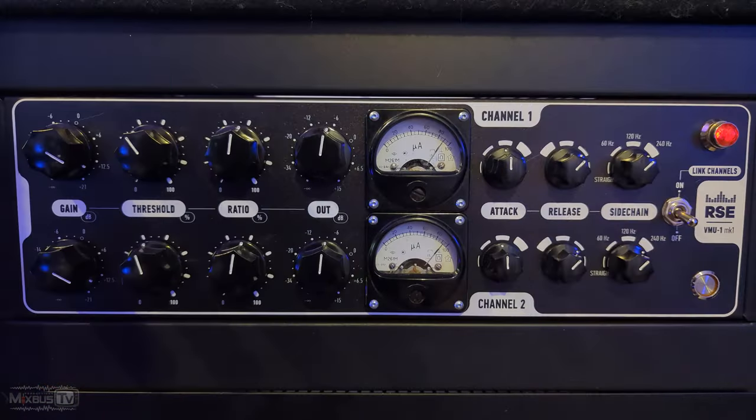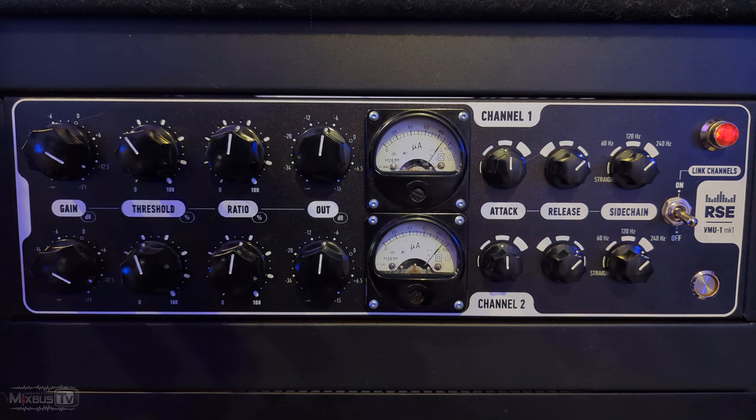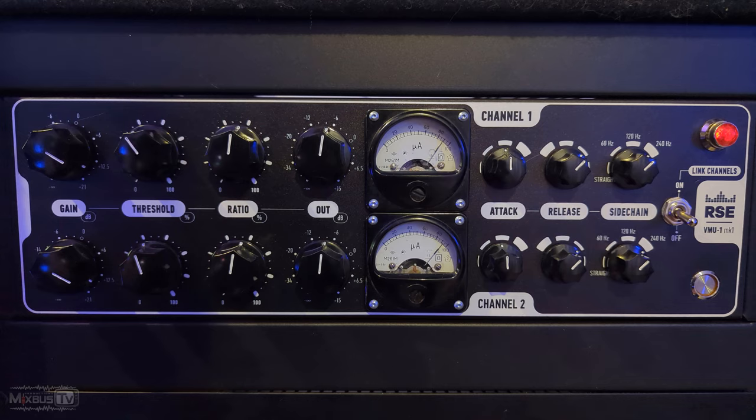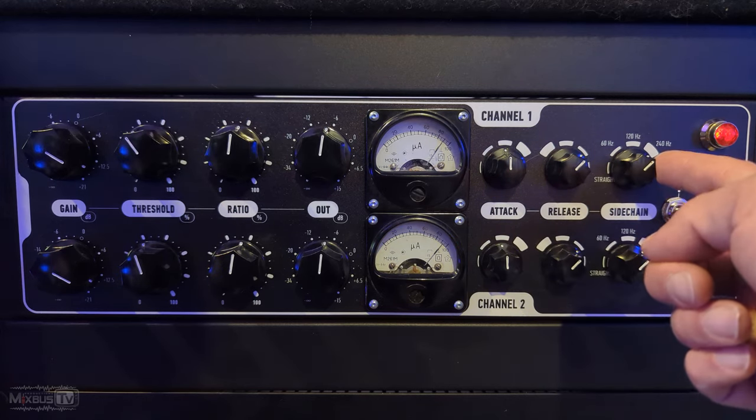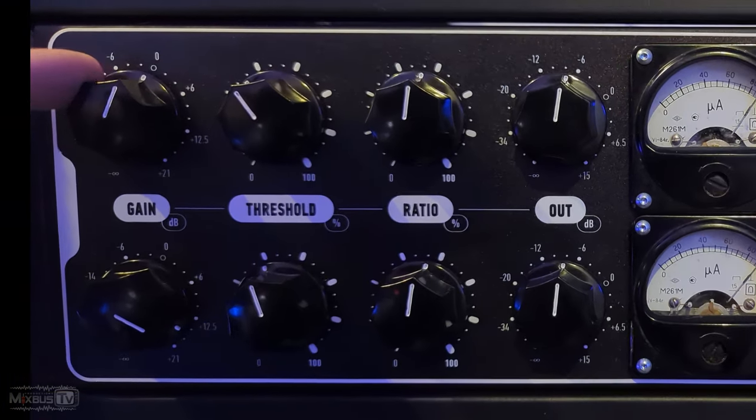Let's get to the video. RSC Audio VMU1 MK1 — this behemoth is a true all-tube, dual-mono, stereo, Varimu mastering compressor. What you see is what you get. It's extremely simple to set up, and it's borderline impossible to make this compressor sound bad. We have two sets of identical controls for left and right: Gain, Threshold, Ratio, Out, Attack, Release, and a Sidechain Link switch, and an on/off button.